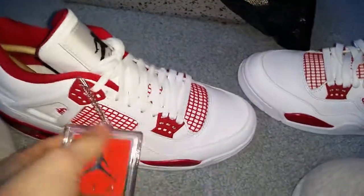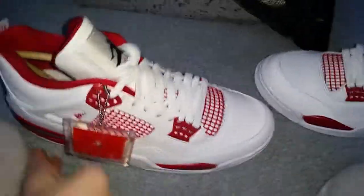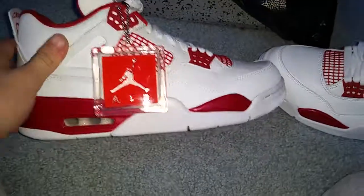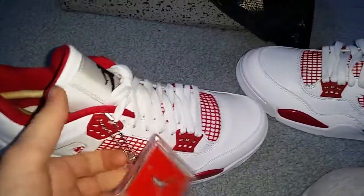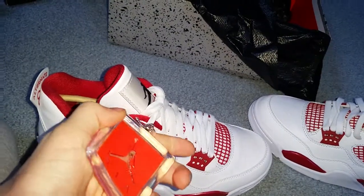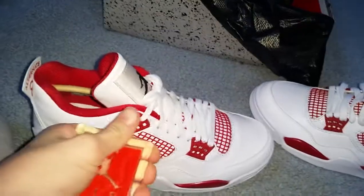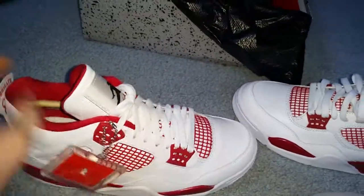It also does come with this hang tag, which I think is really sweet and a good touch to the shoe. I probably won't wear it with it on, but I think it's actually really sick. It's kind of like how high-quality gloves come with a tag. I think it's pretty sweet.